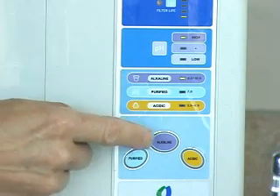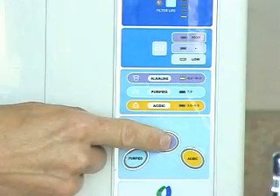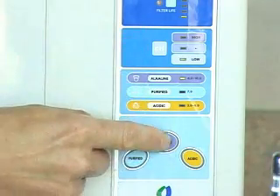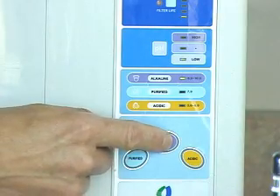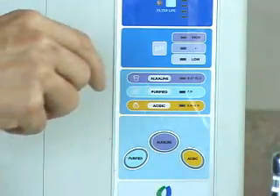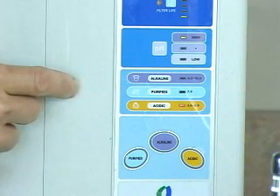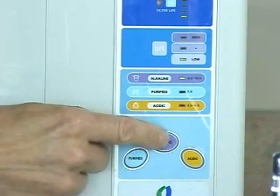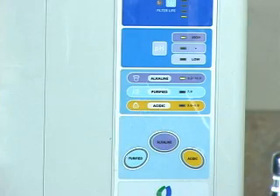To change the alkaline level, simply depress the purple alkaline button to cycle the lights through the different pH levels. The cleaning cycle only has to run once a day, so when you come back to turn the machine on, the tune will start and to bypass the cleaning cycle simply hit the alkaline button and select the level you want for your drinking water.